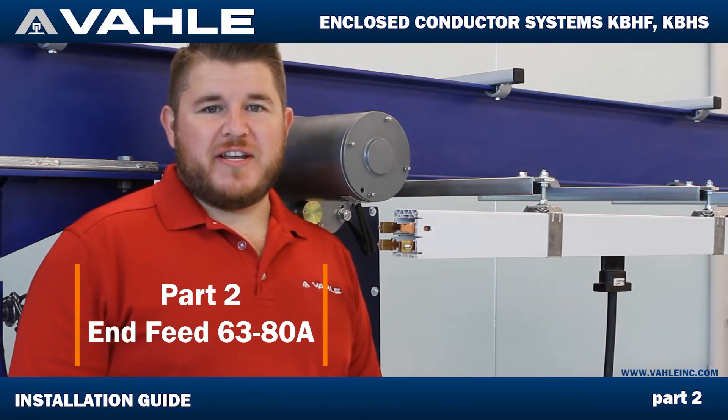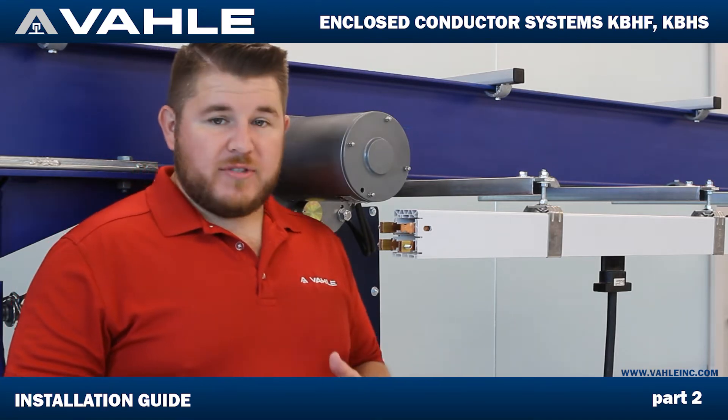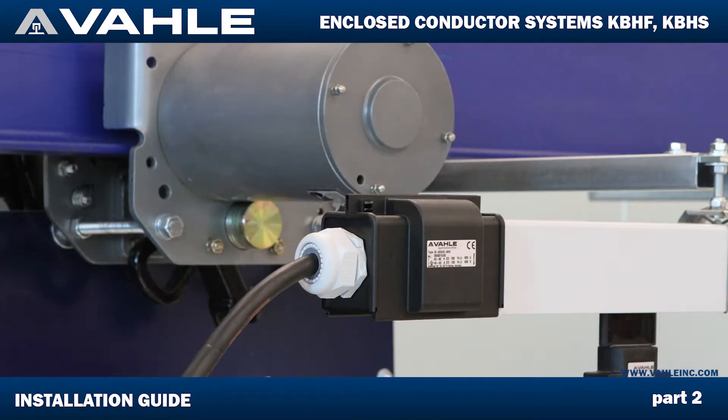Hello everyone, thank you for joining us again here at Valla Inc. My name is Steven Maeda and today I'll be going over the different feeds for our KVH line. Right now we have our end feed — that's going to be a direct straight angle feed — and today I'm going to show you how to put this together.